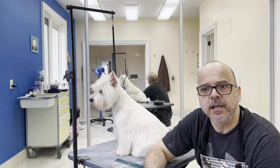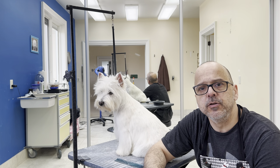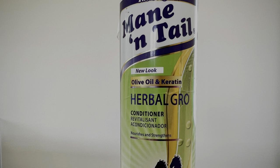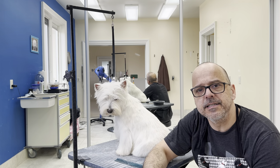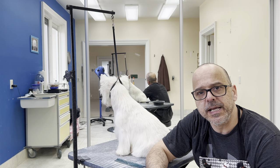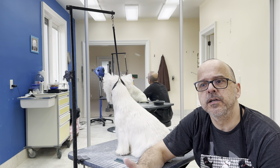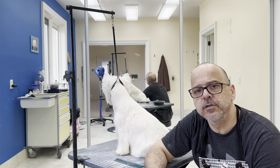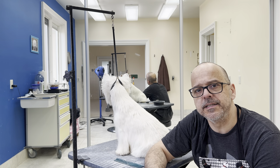If you're not showing, or only showing every once in a while, do the furnishings — use conditioner on the furnishings maybe once a month. There are also leave-in conditioners you can spread in your hands and use a little bit on the head, on the legs, and in the skirt to avoid breakage. When you do that, also wash the furnishings once a week so the hair doesn't get soiled because of the conditioner you've left in. Using conditioner is a very important thing, and I think everybody should do this for the health of the Westie's hair.